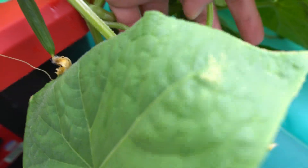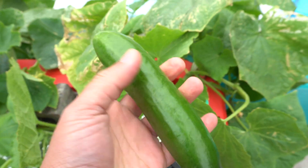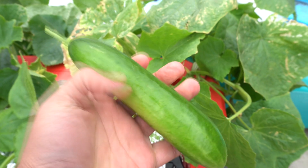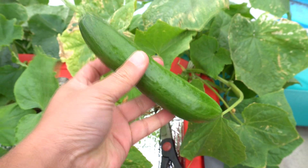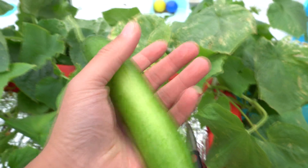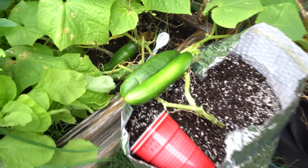Here it is, so we'll cut this one off and then test it against the soil one. Here we are — freshly cut, very beautiful cucumber, nice and straight. So let's go ahead and get one in the soil and try it out.